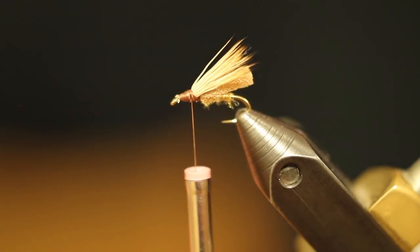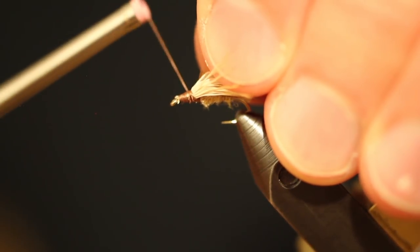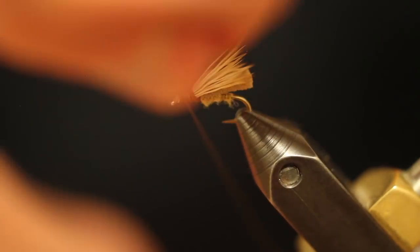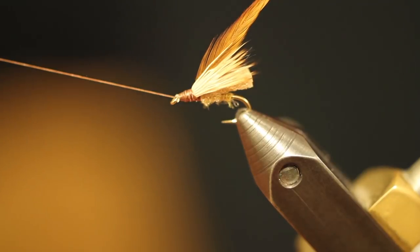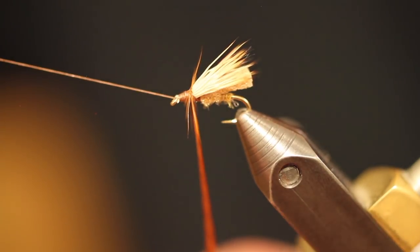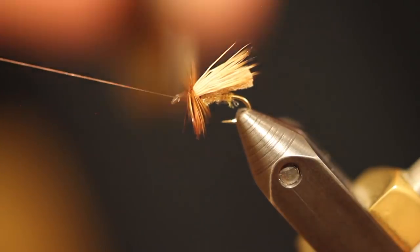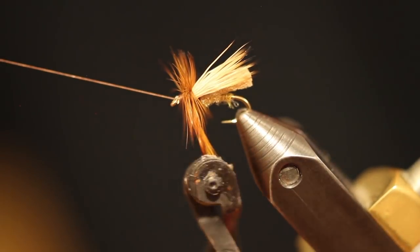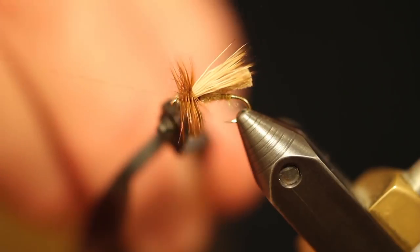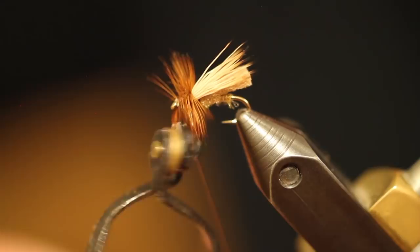Next, at that point, we're going to take a little ginger or brown hackle fiber and go ahead and tie it in. We're going to go ahead and make some wraps heading down towards the eye of that fly, trying to keep them nice and even, splayed out looking good. Then go ahead and tie that hackle off.